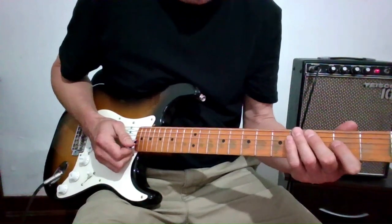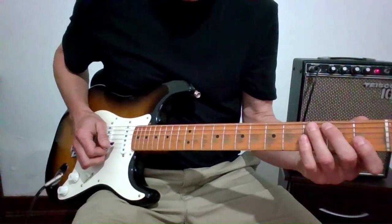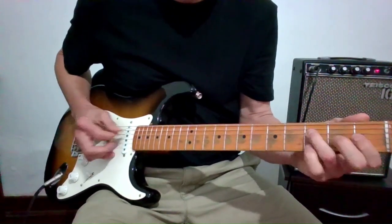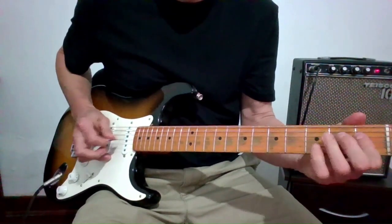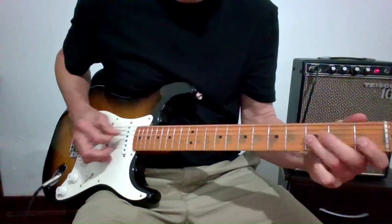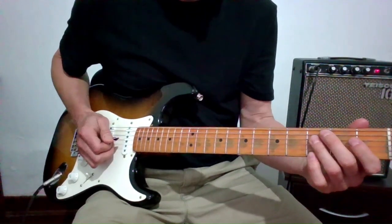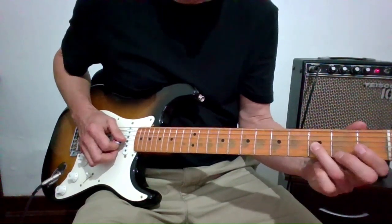What's happening there is basically the first-position pentatonic scale. There's some bending on the third G string. It's really just improvised off the first-position pentatonic scale, maybe with a little bit of movement into the second position.